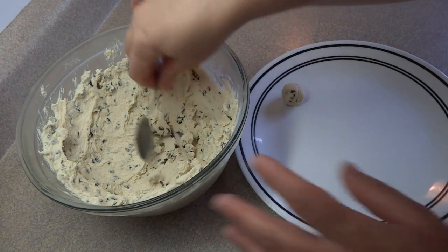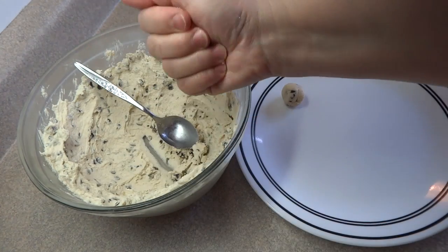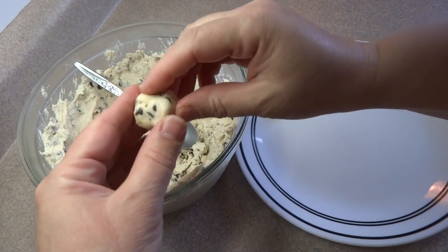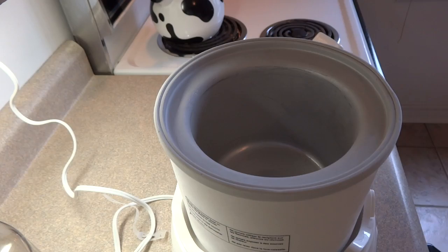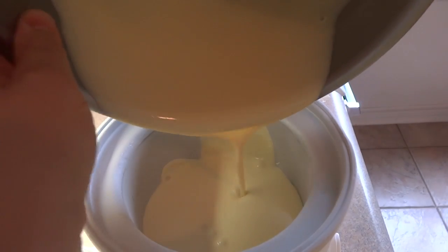The recipe says to make marble-sized cookie dough balls, but having made this recipe I would recommend making them a lot smaller than that — about half the size of a regular marble. I totally ate one right there and it was really good. Place the cookie dough balls in the freezer while you churn your ice cream.